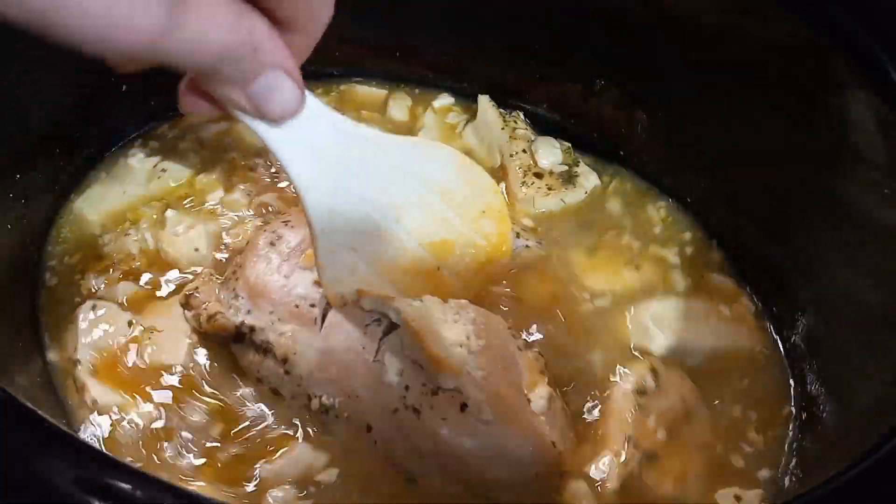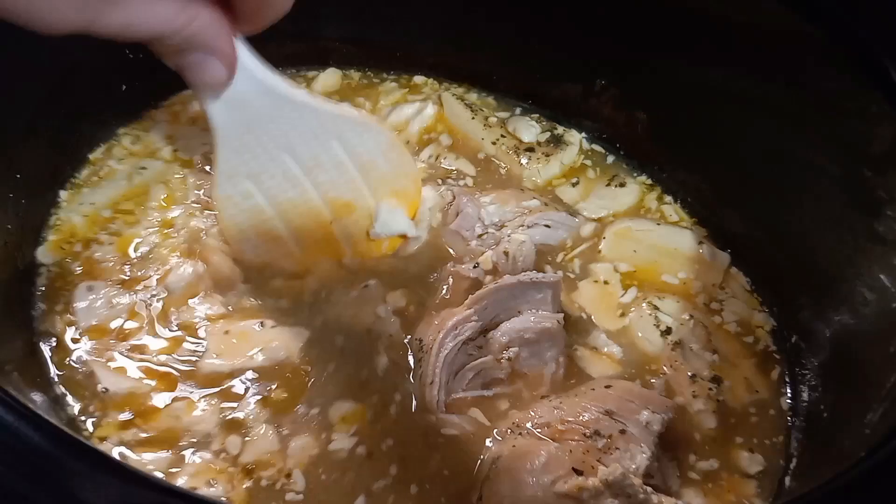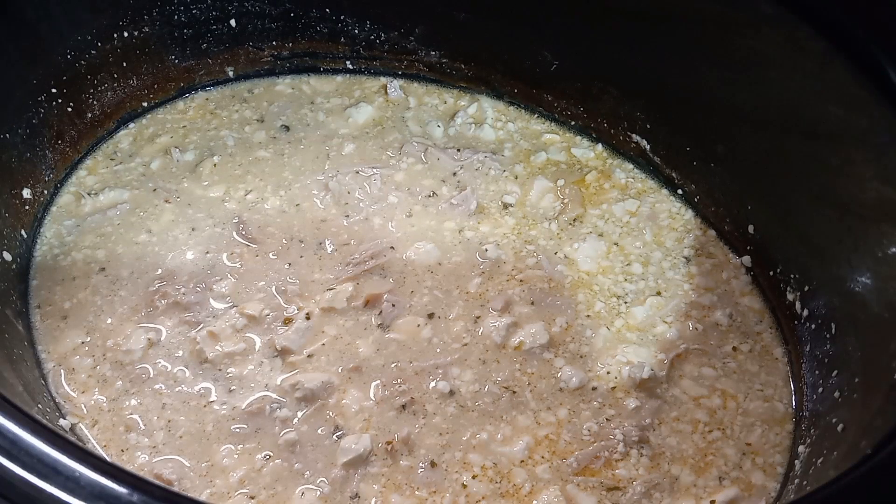You'll let it cook on high for two to four hours or on low for four to six. Then you'll break up your chicken or shred it a little bit, stir it around, and then add one pound of pasta and cook that on high for 30 minutes.